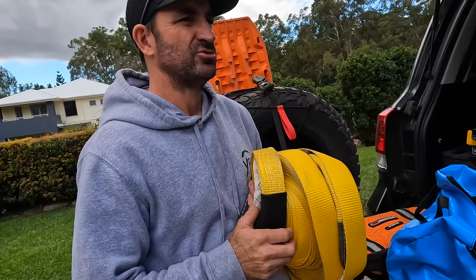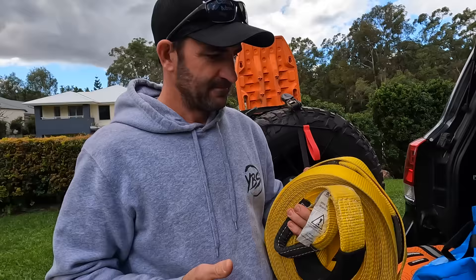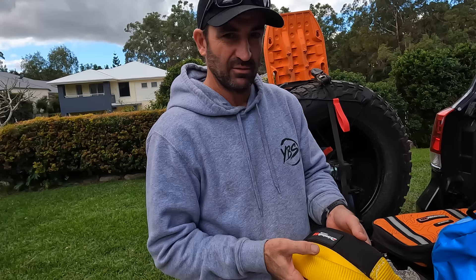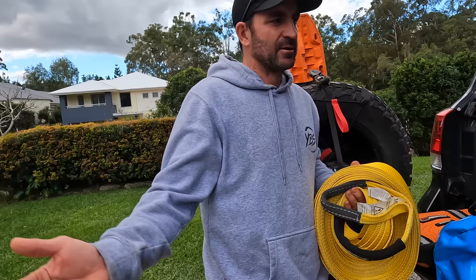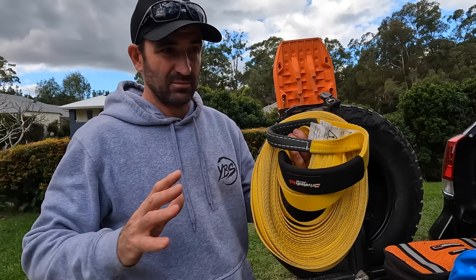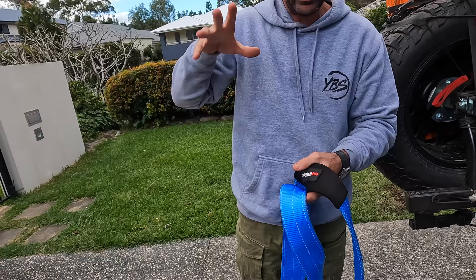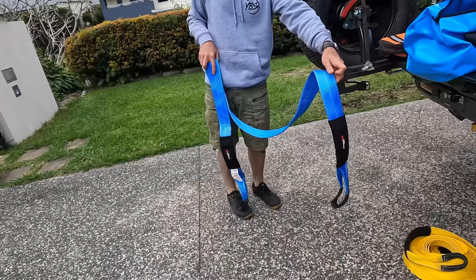When I had my Ranger, I got a Drive Tech 4x4 Rival front bar put on the car at Wolf 4x4 at Norflakes, and they ended up giving me some recovery gear. This one here is a winch extension strap — about 20 to 30 metres long. That comes in handy because most winch ropes are around 25 to 26 metres, so if you need a longer winch pull you can use this extension. This is your tree trunk protector — you can use it around a tree if you need to winch, or as a bridle at the front of your car to spread the load across two chassis points instead of one.